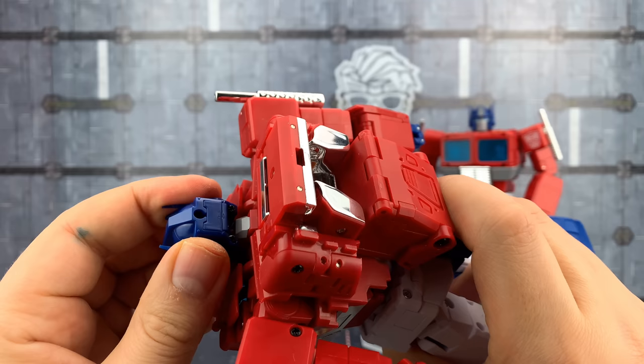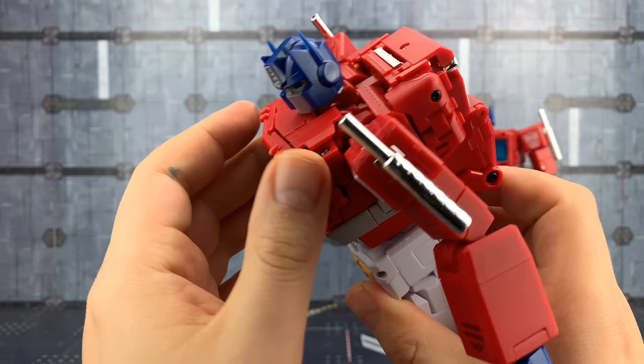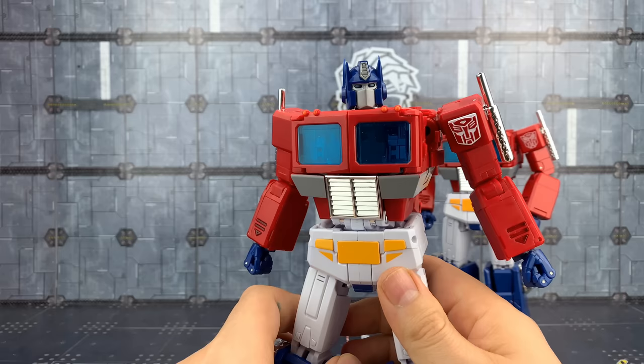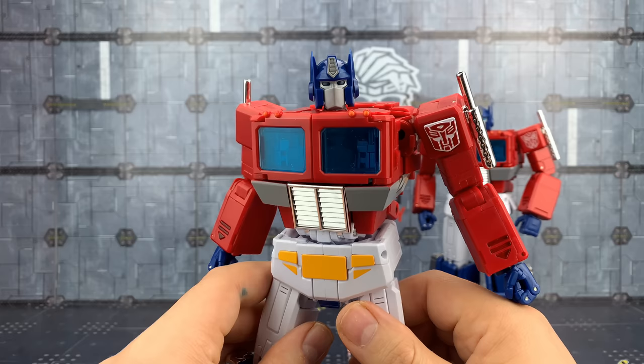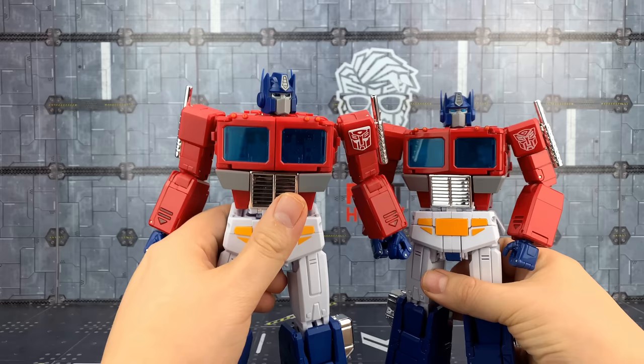I'm a bit annoyed about the eyes — as far as I can tell, there's no LED or anything inside, so they just chose not to paint the eyes. I don't know why, because there's buttons on the back and battery space, but no button for the eyes either. All in all though, it does look sensational — he's a big, solid piece. In terms of heft, he's actually heavier than the MP44, more on par with the TE-01.